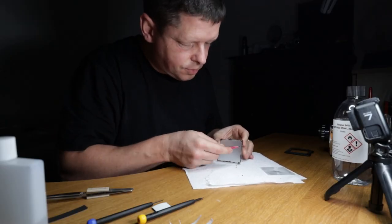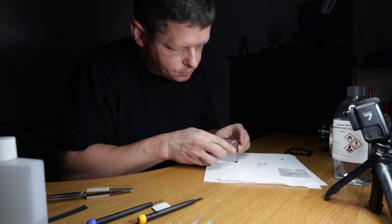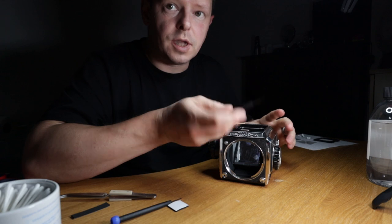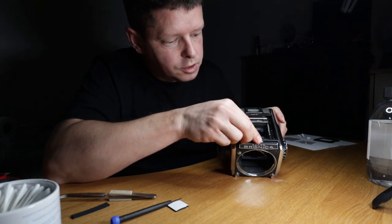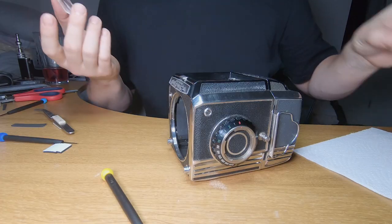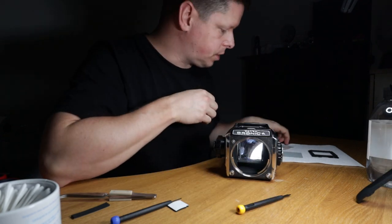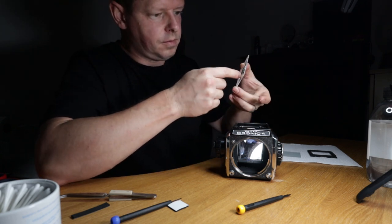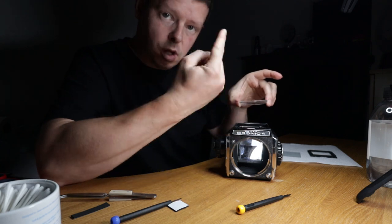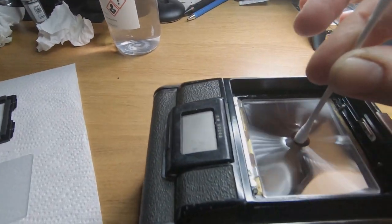When the foam deteriorates it gets sticky, and this foam is stuck to the glass as well as to the frame. Once again some gentle scraping followed by alcohol to get it all off. I'm now going to go and wash the ground glass and the Fresnel in soapy water. One last thing before I clean them — I'm just going to push these springs up to make sure they've got plenty of spring in them. These are now clean, so let's put this back together. First things first, we're going to put the Fresnel in.